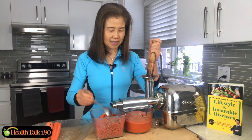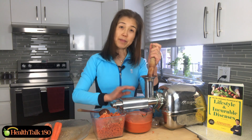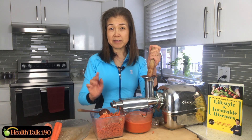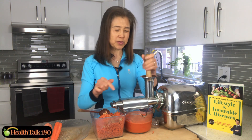Now we're almost done. I typically stop feeding the carrots at about two-and-a-half cups if I want to get three cups total, because I'm going to recycle the pulp to get more juice.